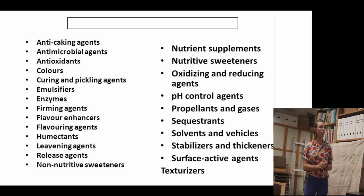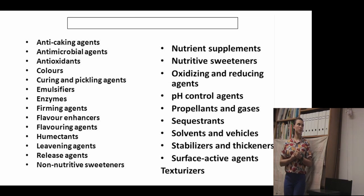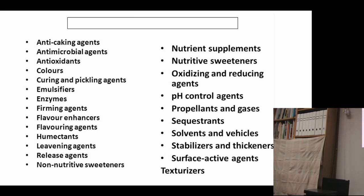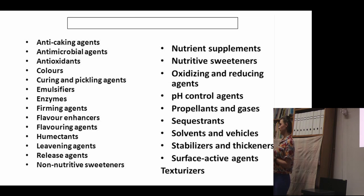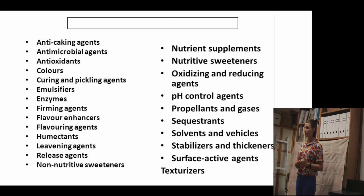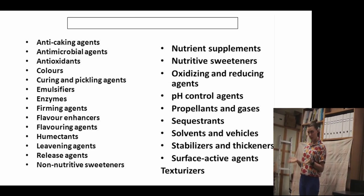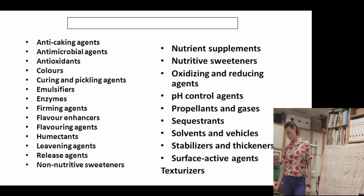Just a few more, I promise. What are all of these things? They're a category — additives. They are food additives, particularly additives for preservation: usually to preserve the shelf life, the integrity, and the flavor of foods that we ship often long distances and keep packaged on shelves. There are many, many of these.